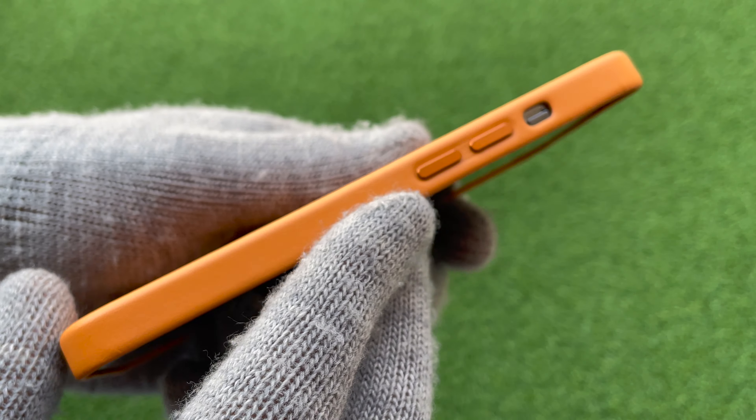The mute switch looks like it's a bit hard to reach — can't do it with gloves — but it's pretty small. And the power button. There's a camera hump so it protects the cameras.